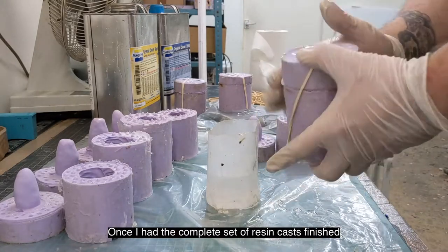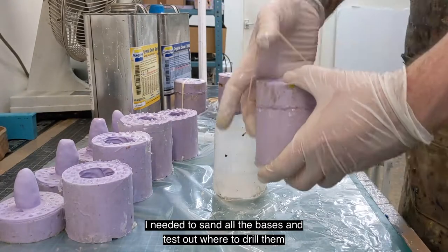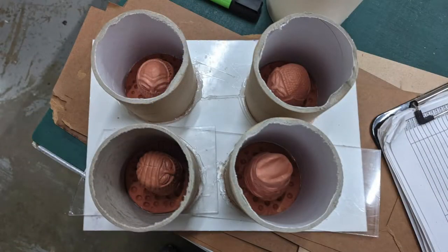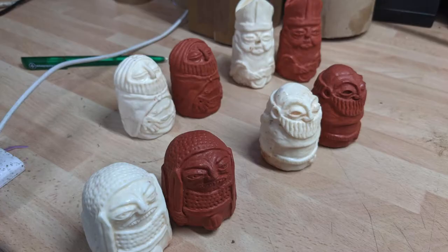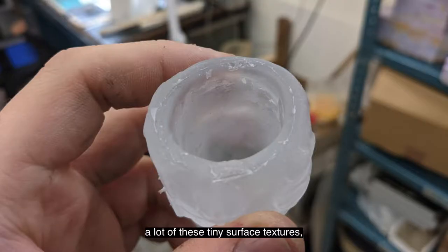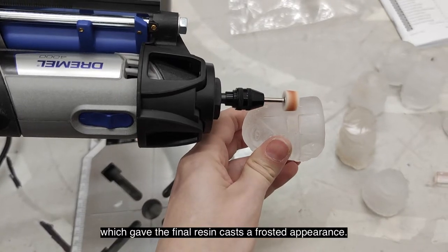Once I had the complete set of resin casts finished, I needed to sand all the bases and test out where to drill them, so that when I hung them, they wouldn't lean to one side when they were suspended. Next was figuring out how I was going to make them transparent. As the original clay figures were not completely smooth, the mould picked up a lot of these tiny surface textures, which gave the final resin casts a frosted appearance.